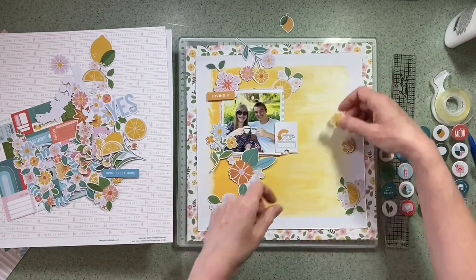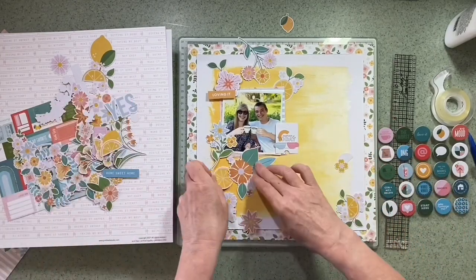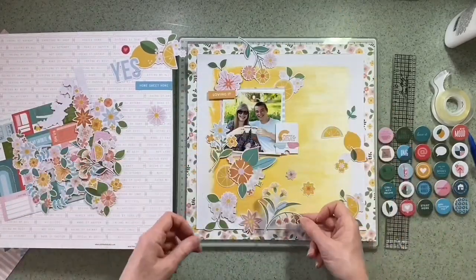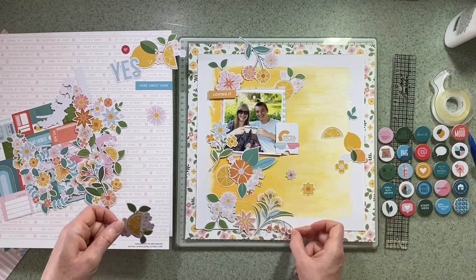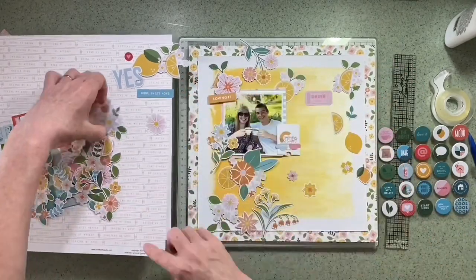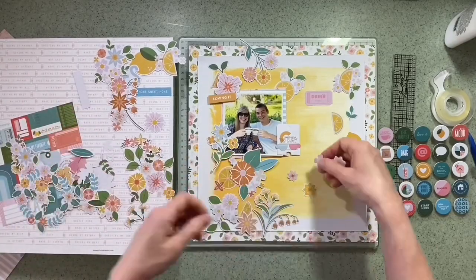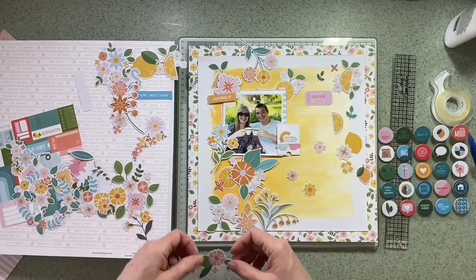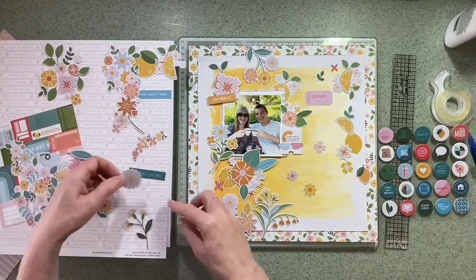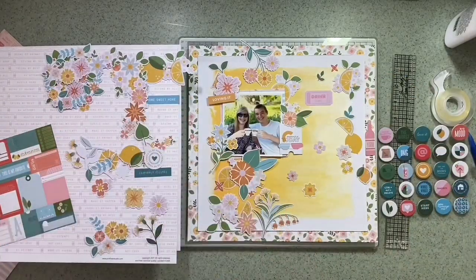There are lots of different colours actually, and I have made other layouts from this range that are completely different. But I really wanted to get the lemons in as well as the flowers — as I say, we were drinking gin, so I think the lemons are totally appropriate. I'm aiming to tuck a few of those in as I go along. I'm just enjoying the process of picking out the bits that I like, and anything I think I might use I set aside.